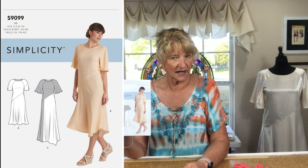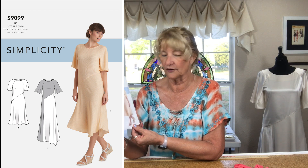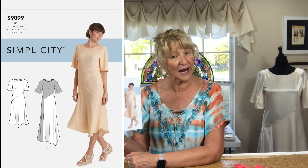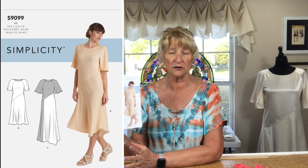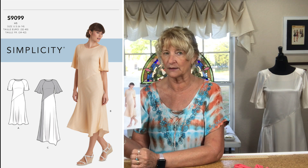Huge success. The pattern is Simplicity 9099. I made View A but with the sleeves and the color blocking from View C. View B is a midi length with an asymmetrical hem, View C is a maxi with an asymmetrical hem and the color blocking, and View A is the shortest length with an even hem.